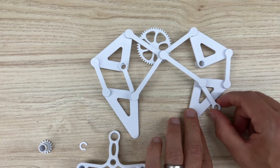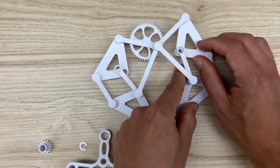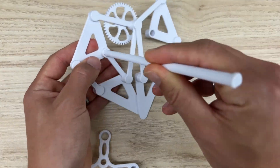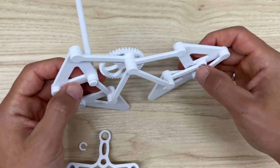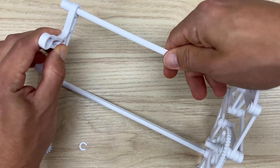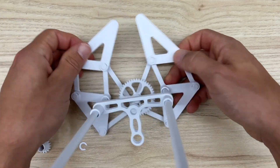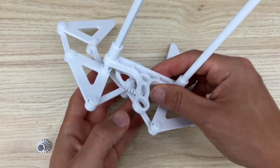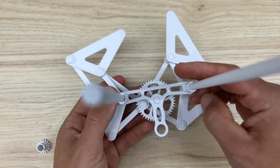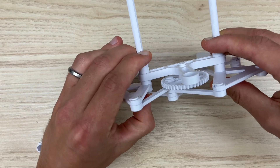Align the small post with the holes, grab one of your long rods, and push it all the way through. Repeat on the other side. Then grab your base link — starting with the one that has the two spacers attached to the back — slide it all the way down, thread the post on the gear through the center hole in the base link, push it all the way in, and throw a C-clamp to hold it in place.